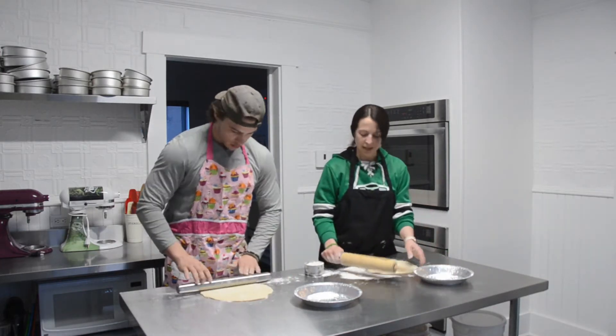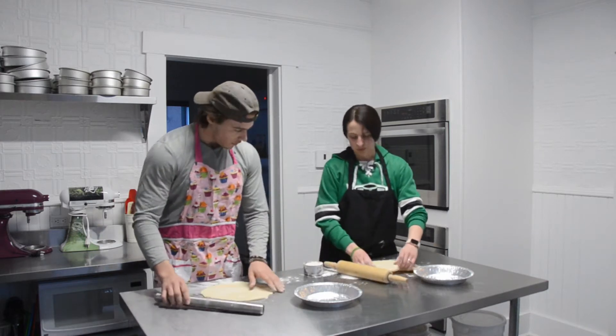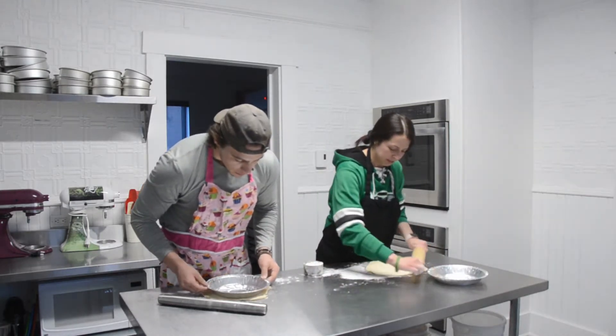You want to roll it out enough so that it will fit this pie plate. I didn't measure but I think it fits. You can hold your pie plate over it to kind of give you an idea if that'll work — that way you don't have to lift it up too many times.